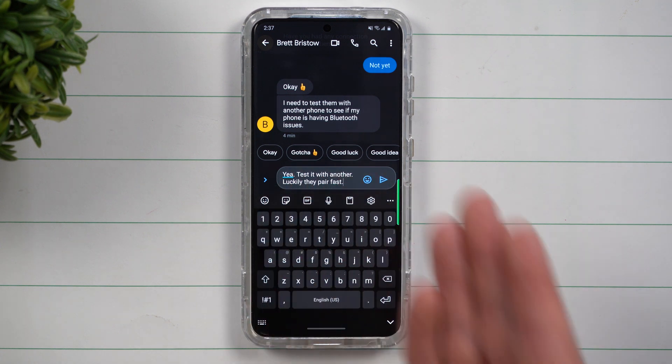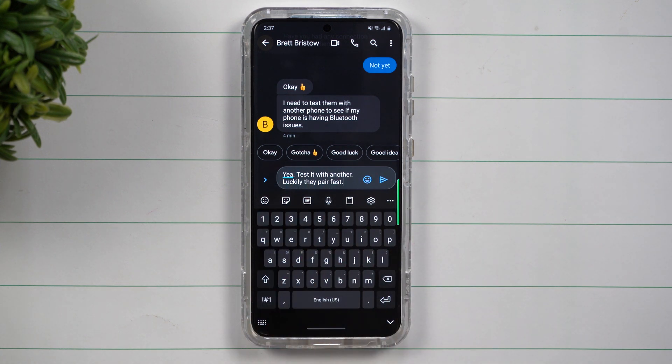So as of right now, I have a sentence that I'll basically be responding back to Brett with. It says, yeah, test it with another. Luckily they pair fast. Now maybe there's something I need to delete, I need to add, or I just need to fix.